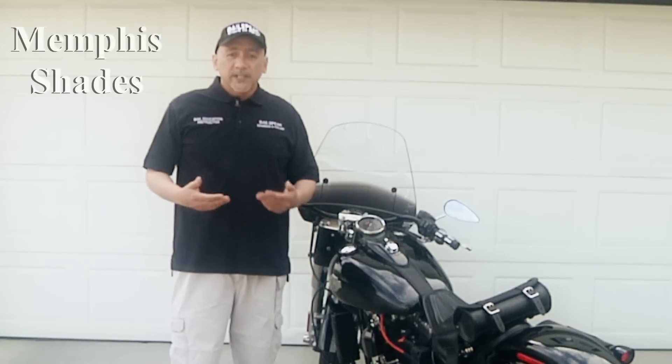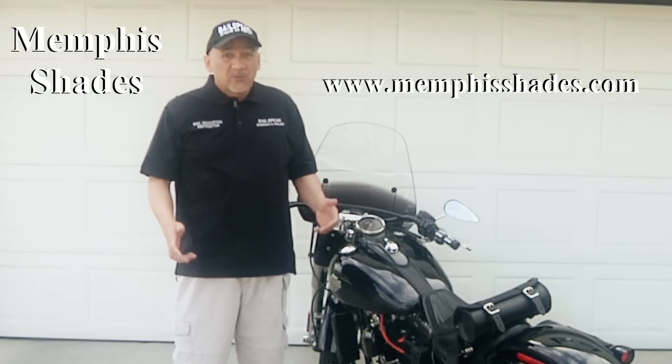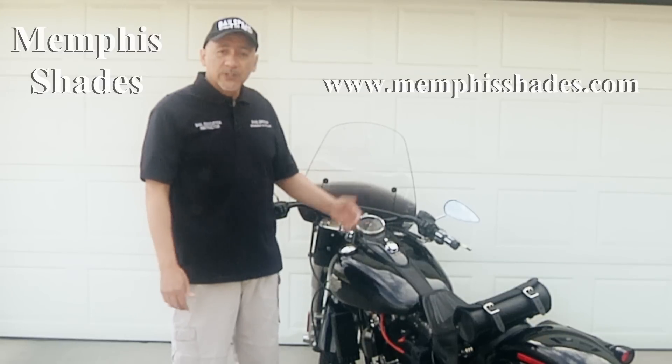What's also really interesting about the Rio Grande from Memphis Shades is it takes about three seconds to pop off, and it's really easy to put back on. This makes it a wonderful windshield for this motorcycle.